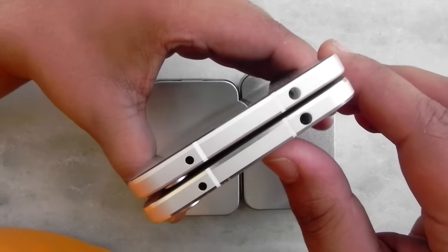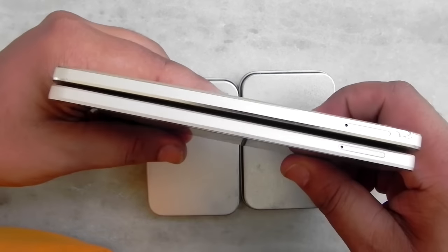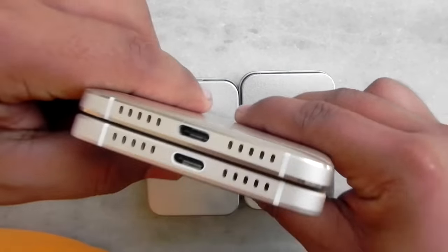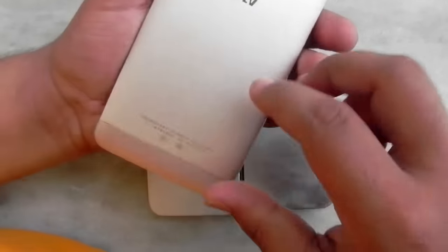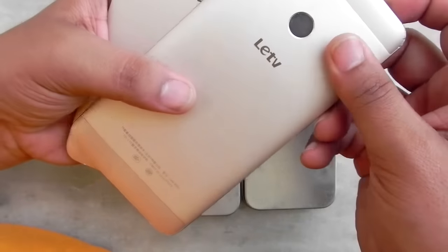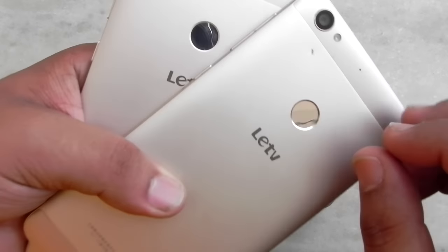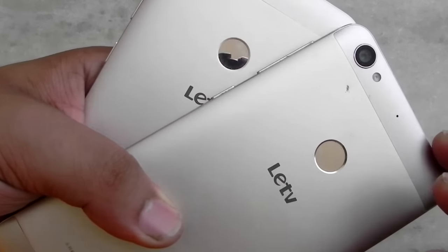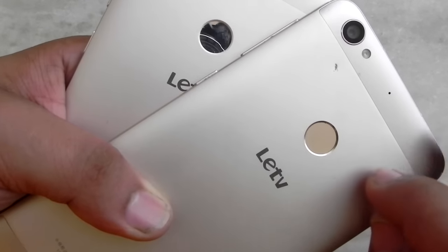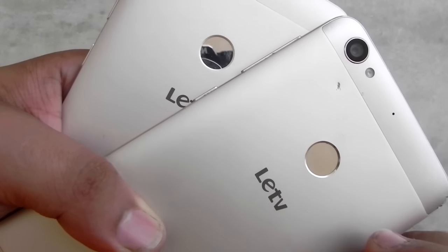At the top also we can see that the chamfered edges have been taken out so that the phone's slipperiness goes away and it feels better in hand. If we talk about the fingerprint sensor as well, there's a little bit of difference — the Le 1s has a chamfered ring around it compared to the ring on the Le 1s Eco. There's a subtle but noticeable difference there.